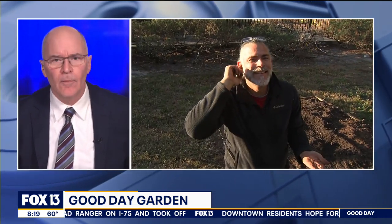When do we expect that to happen? It's going to be a few weeks. Thank you, David. Good to see you.